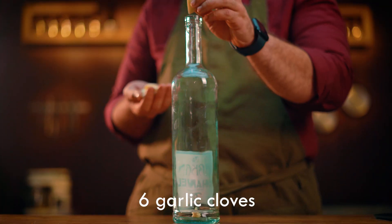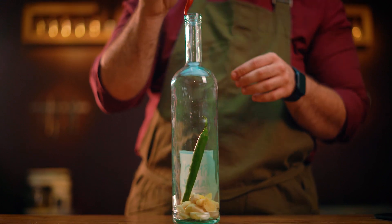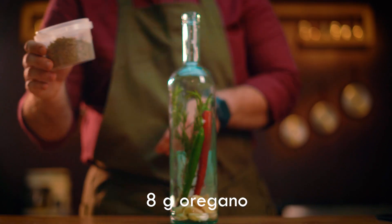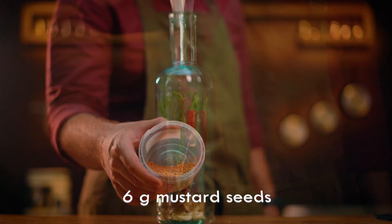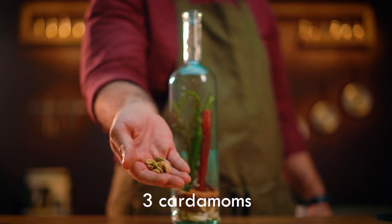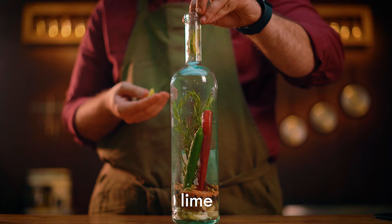The next one is chicken flavored oil. Ingredients: garlic, chili pepper, rosemary, thyme, black pepper, yellow mustard seeds, cinnamon stick, green cardamom, lime, and olive oil.